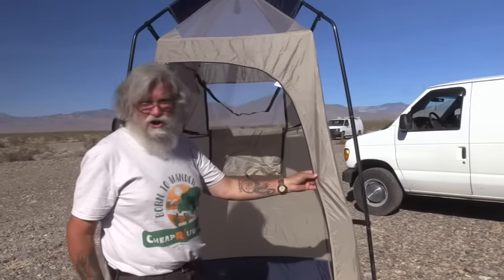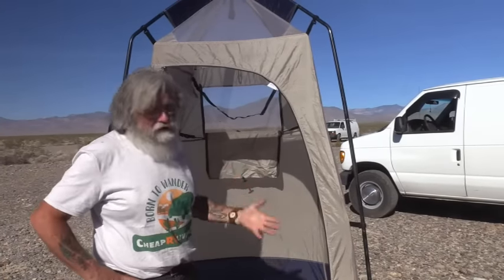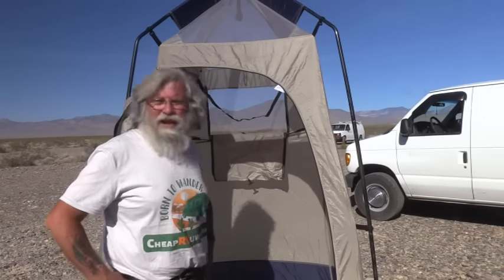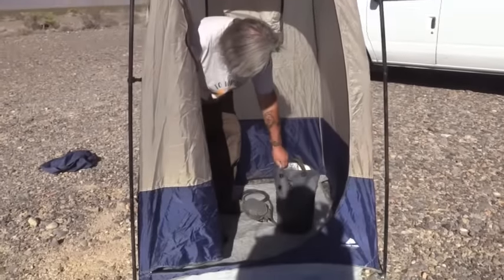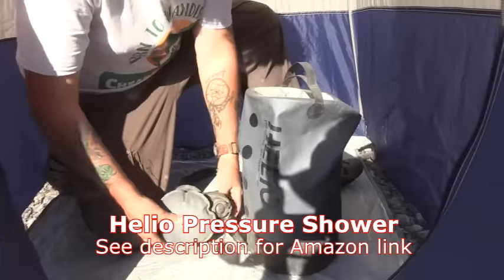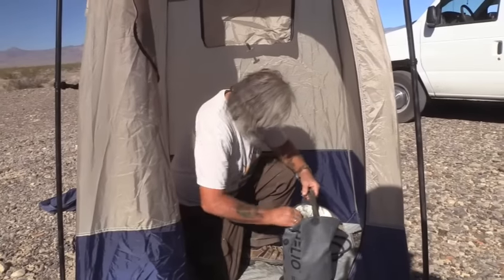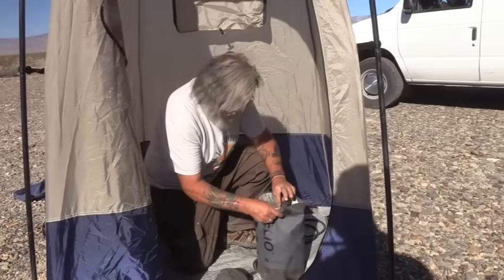I would expect this setup to last me a year minimum if it's not in desert wind. Taking a shower as a van dweller or car dweller is not that hard. Okay, I'll show you one more thing — there's one last item, the Helio pressure shower, and it's foot-operated. I think I've got two gallons of water in here. It has its own hose. Something I hate about this — and if you watched my first video, I hate stoppers — this has a stopper instead of a screw-on cap.